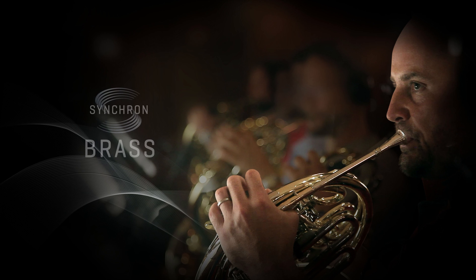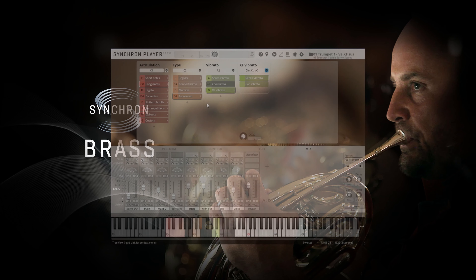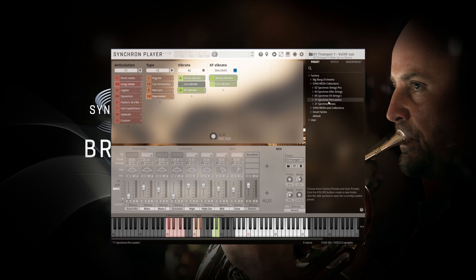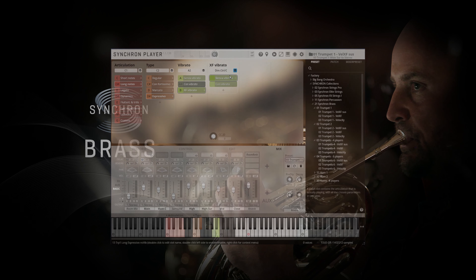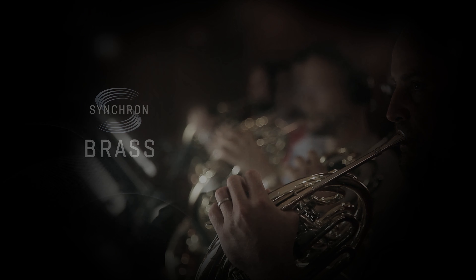Hi, this is Fabio Murri, and today I'm very excited to show you the first chapter of this series of walkthrough videos for the product we've all been waiting for: Synchron Brass. In this video I'll show you all you need to know about the trumpets you can find in this library — two solo trumpets and two sections with four and six players each. There is a lot to be discovered, so let's start without losing time.